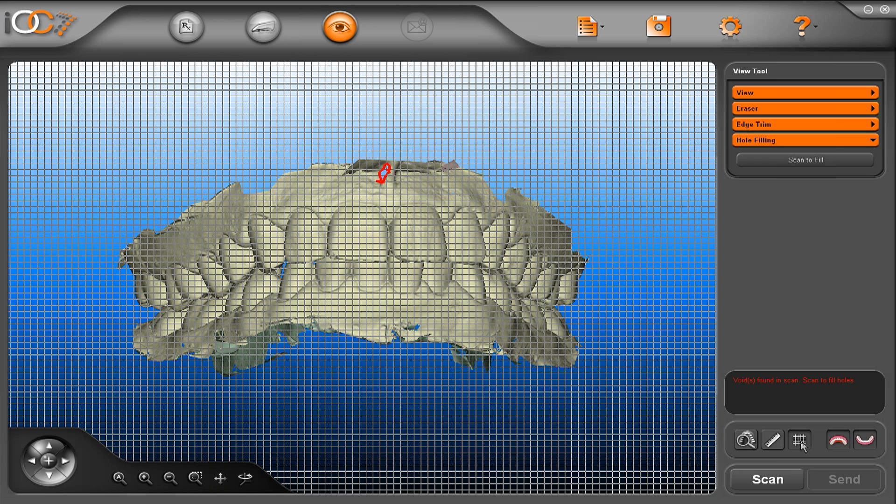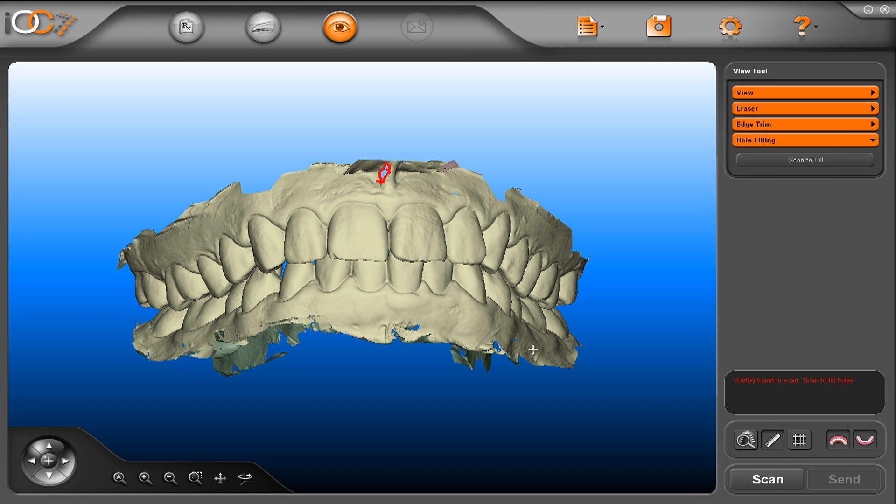You can use the grid option, and you can measure the model from one point to another.